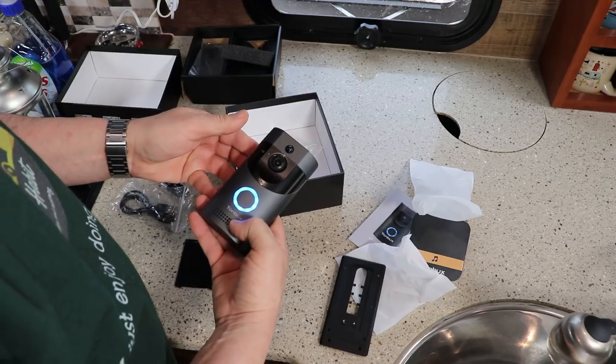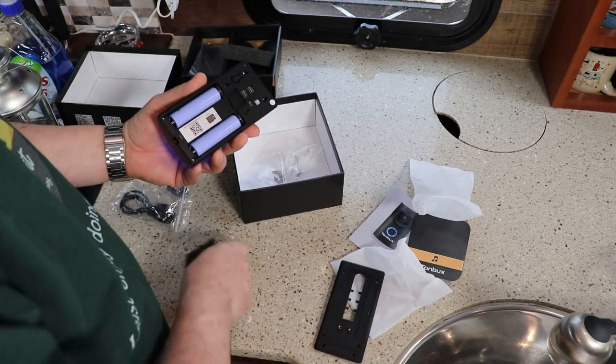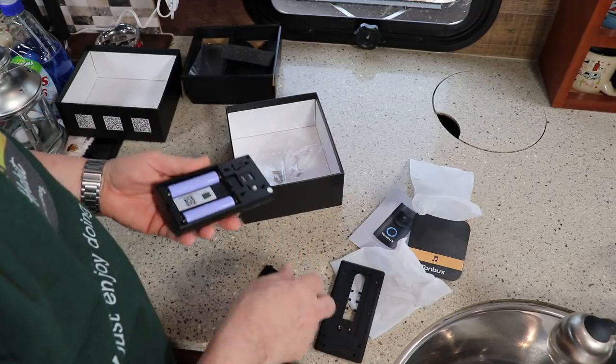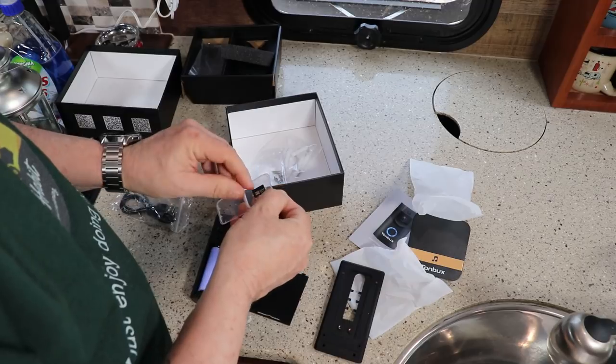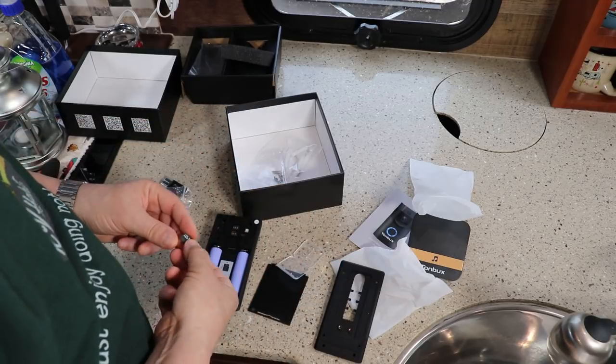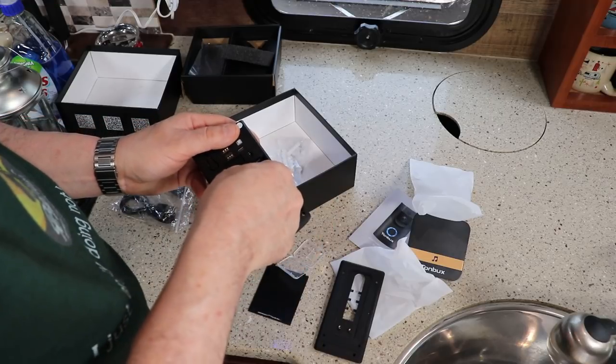The camera is now ready to begin pairing. Actually, wait — I didn't put in the SD card. Let me insert that now; it looks like it goes in right here.